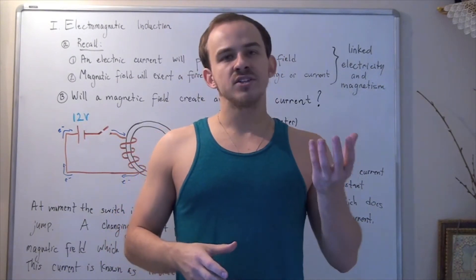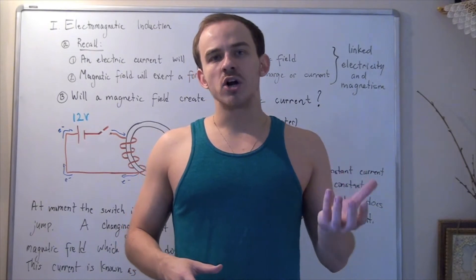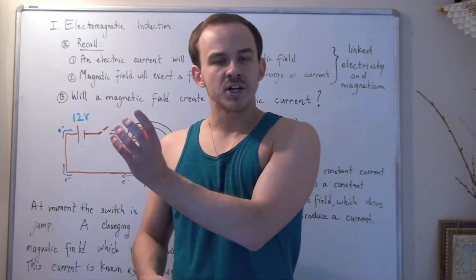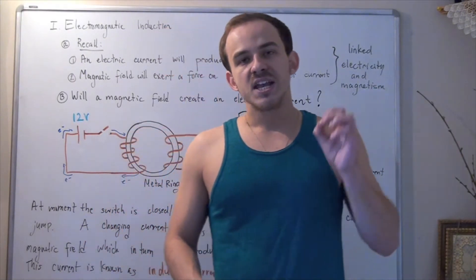The first result is the following: if you take any stationary charge, be it positive or negative, that stationary charge will not produce a magnetic field. But if you take that same charge and allow it to move along a wire, that moving charge or current will produce a magnetic field.